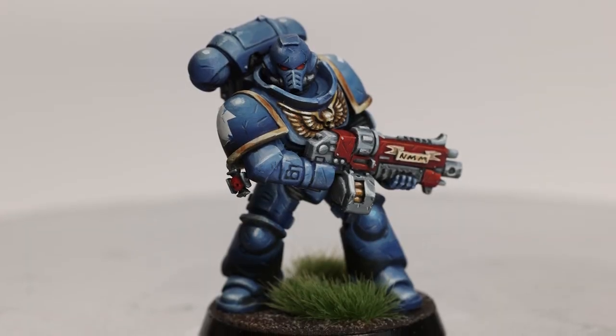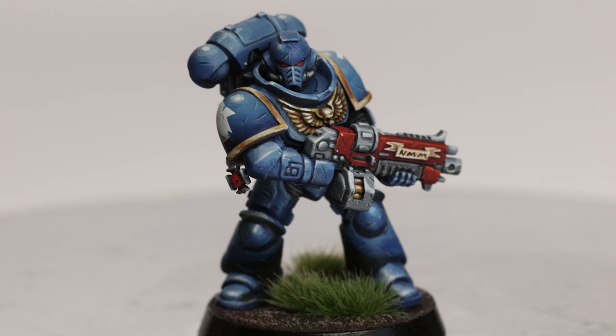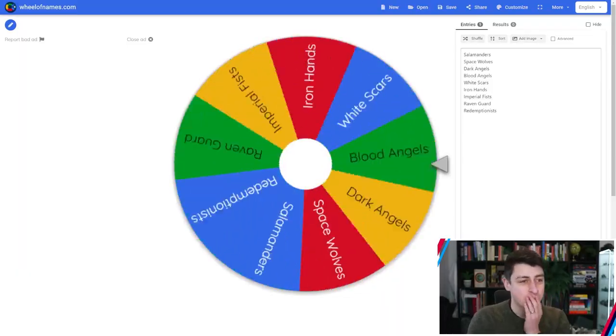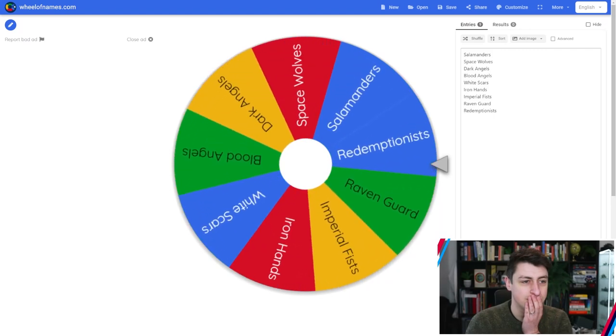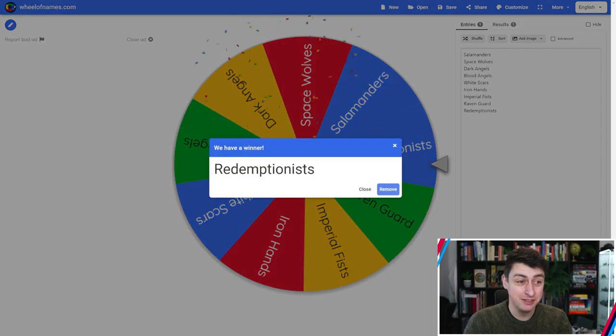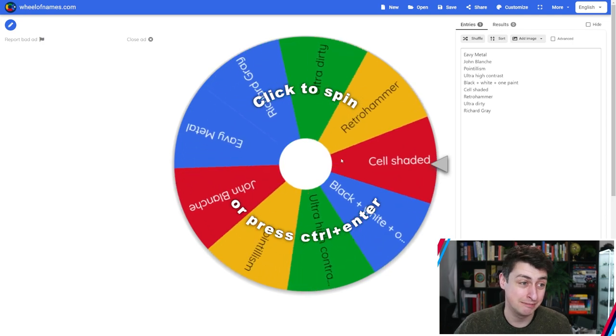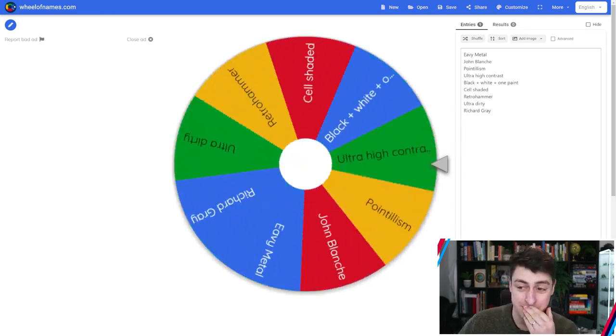Overall, I'm really happy with the end result. This was my first ever Ultramarine, so I can tick that box, and I really enjoyed the process. Now we've just got to find out what I'm going to be painting next month and in what style. I'm going to be painting my homebrew chapter, The Redemptionists, and I'm going to be painting it in the style of... I can see that working. Never done this one before — The Redemptionists.